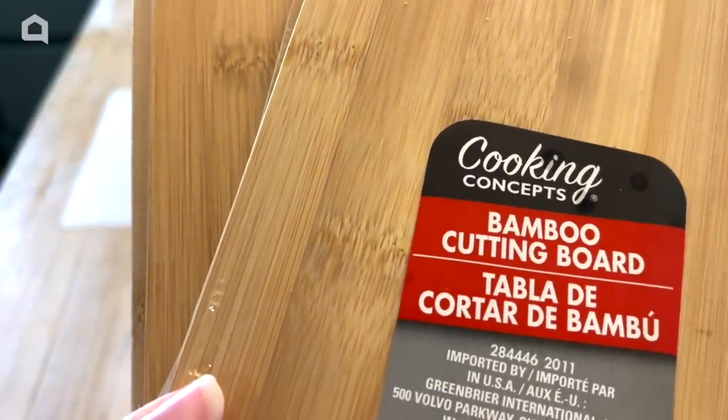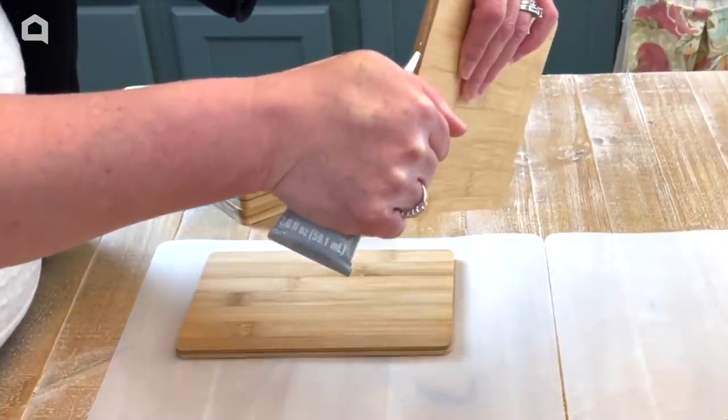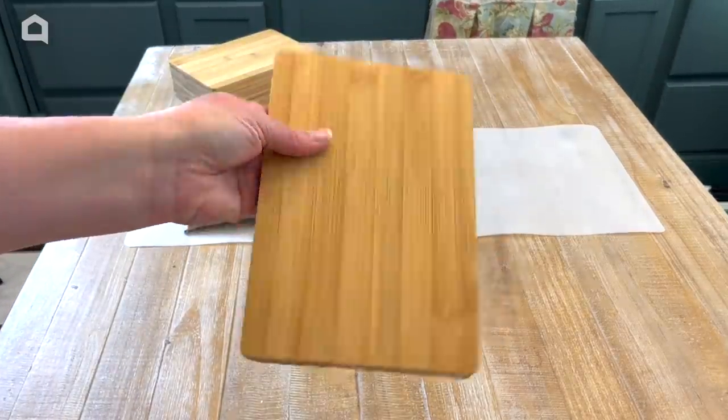I was able to find 10 of these bamboo cutting boards at my Dollar Tree. We're going to take the plastic off and start our project. We're going to use a good amount of E6000, so there we have our E6000.